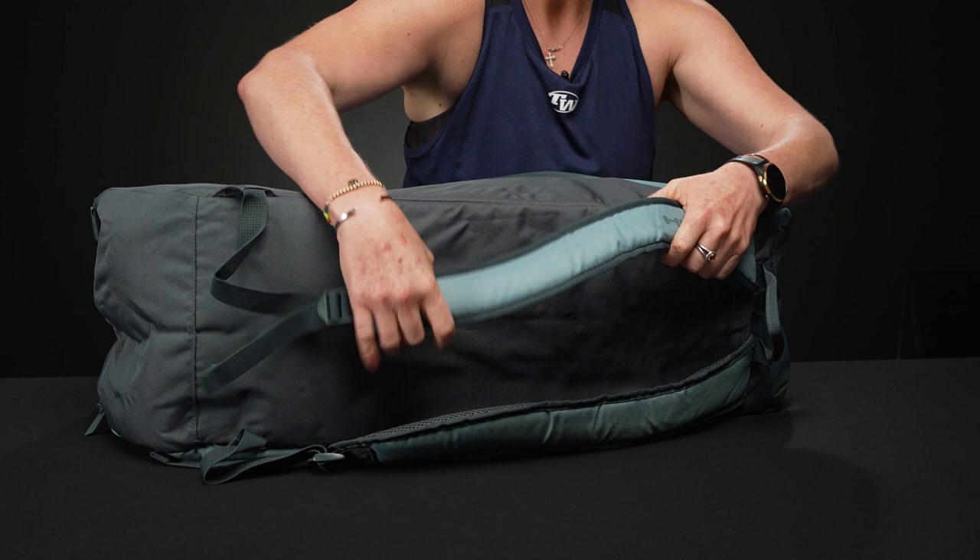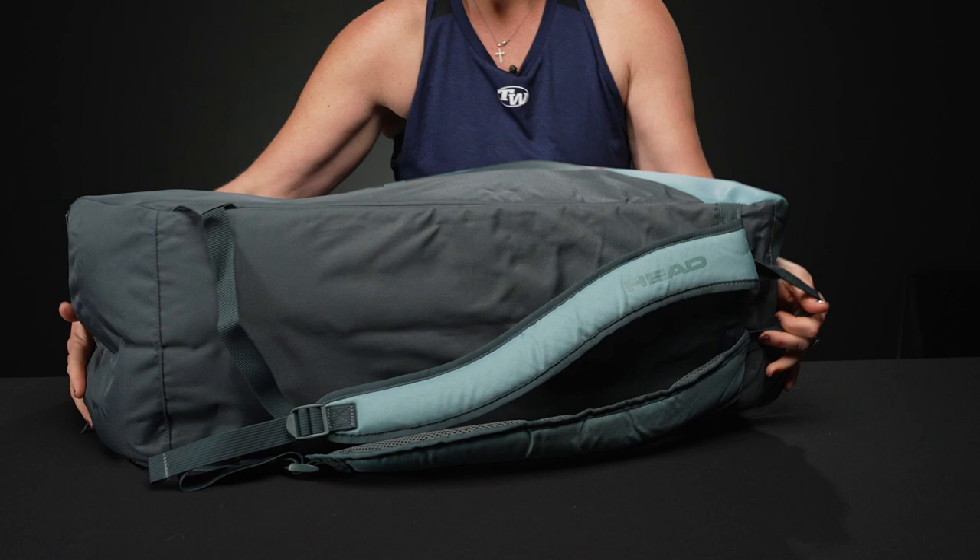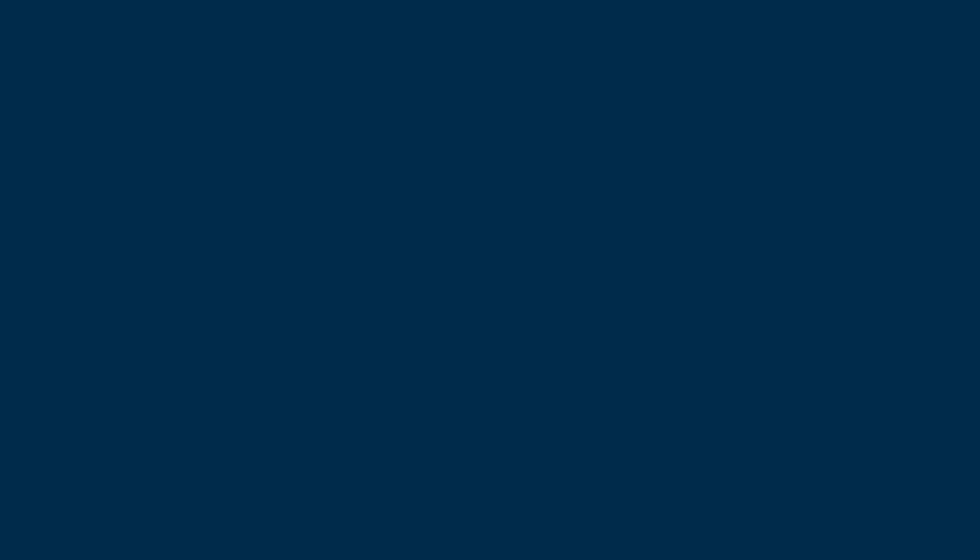Really nice plush backpack straps, which are attached and adjustable. We only have a single grab handle on the end, as well as grab handles right on top.